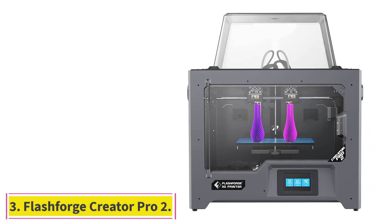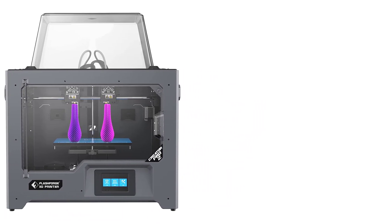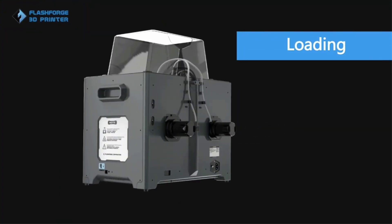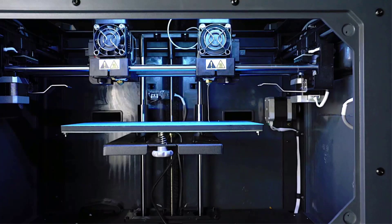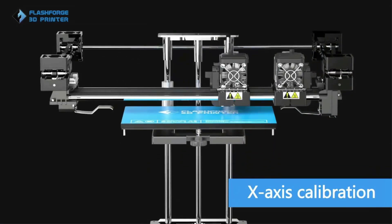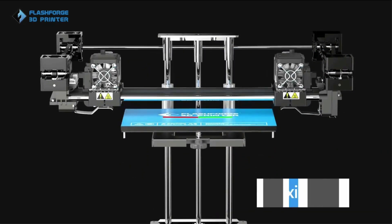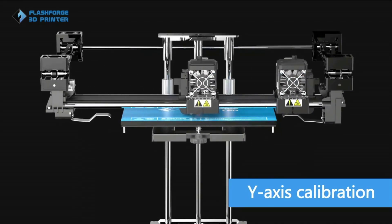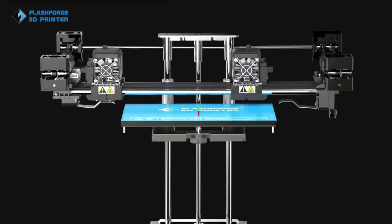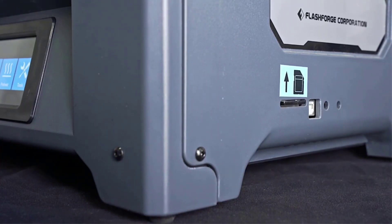At number 3: the FlashForge Creator Pro 2. It has dual extrusion that opens up the realm of possibilities when it comes to making architectural models. Users can use the dual extruder heads together to get multiple colors in one piece or use two different filament materials. Each dual extruder can also be used independently to create two mirrored pieces or exact replicas. This feature is great when working with complex building models or when needing to print several identical pieces, as it can do so efficiently and with accuracy.